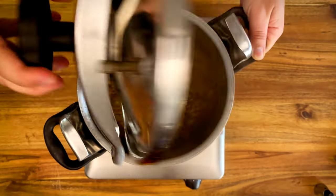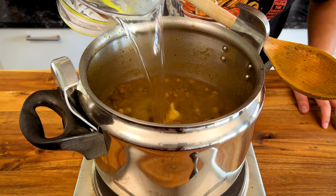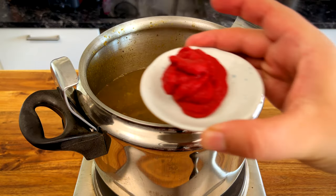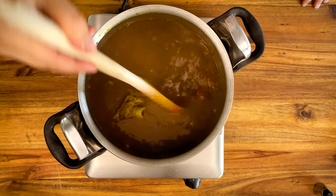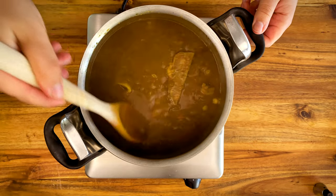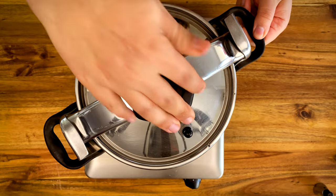After 30 minutes, open the pot and add 1 liter of hot water and 40 grams of tomato paste. Close it again and cook for another 20 minutes.